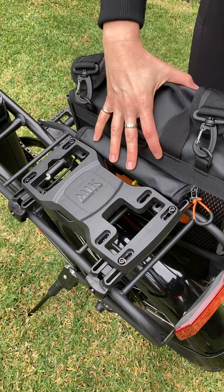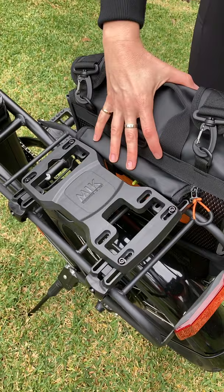There's also a velcro strap underneath here which you could use to attach to the back as well. To remove the bag, simply roll it back, pop back that yellow clasp, and the bag pops off really easily. It's that easy.